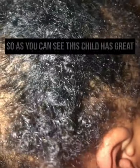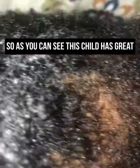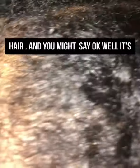As you can see, this child has great hair. You might say the hair is fine and easy to comb, but that's not always the case — when this child is awake it's hard to comb the hair because he won't sit still. But I have a few tricks of my own, so just watch me.